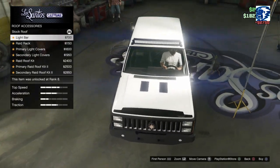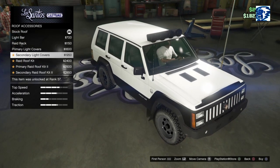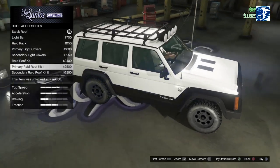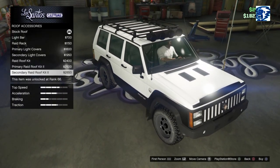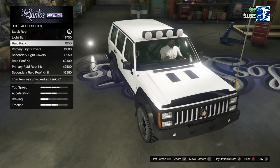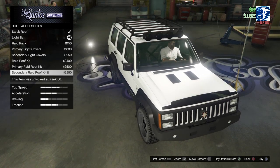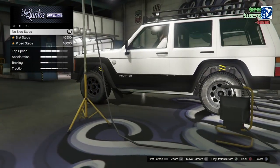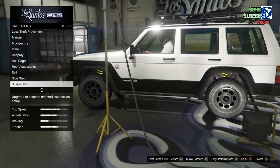Roof accessories — light bar, raid rack, primary light covers, secondary light covers — that looks awful. Raid roof kit primary and secondary — oh you get them all now, now it looks better, you get the whole shebang. I'd really like that with the light bar but it won't let us do it. Side step option — slate step and pipe step, we'll go piped. We'll do the pipes.